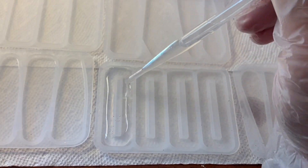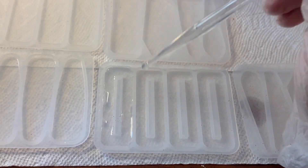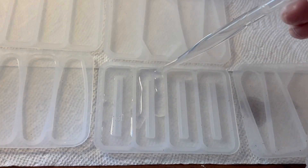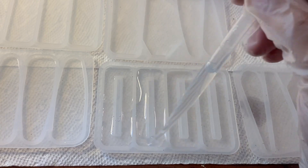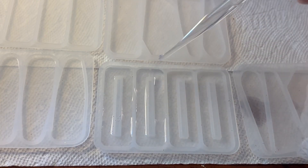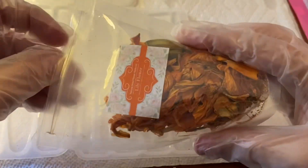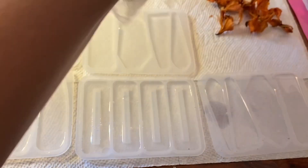Let's make some fall inspired resin hair clips. First you just take some clear resin and you add it into your hair clip molds. I like to use this dropper especially for the thinner pieces because I'm really bad at pouring resin and it makes it a lot easier for me.